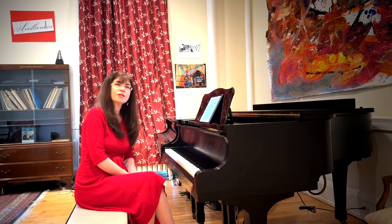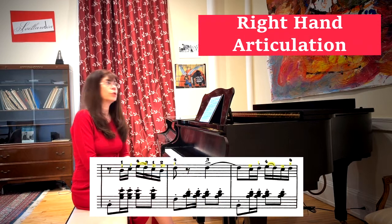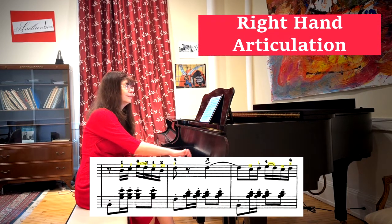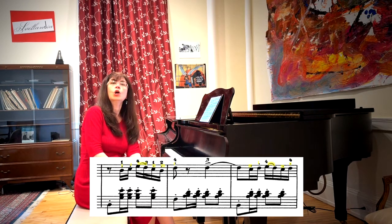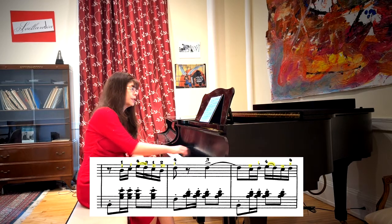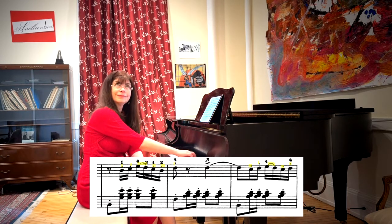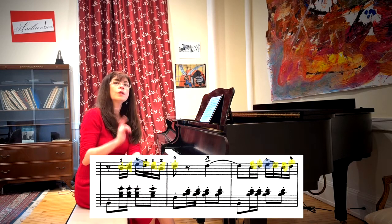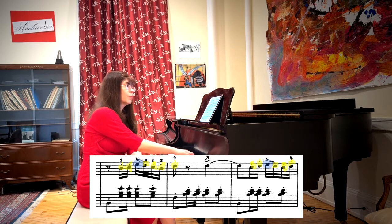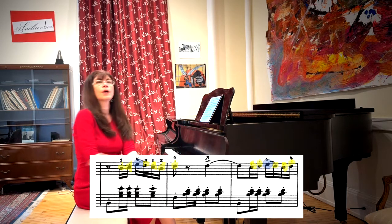So now that we have dealt with the left hand, let's deal with the right hand. Here there's a combination of legato and staccato that gets students into trouble. The first thing to remember is that the slur is just between two notes. I very often hear a three-note slur played — but we only need two. So in other words, in the second measure, only one note is held and all the others will be jumped.